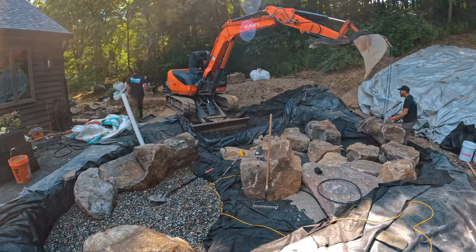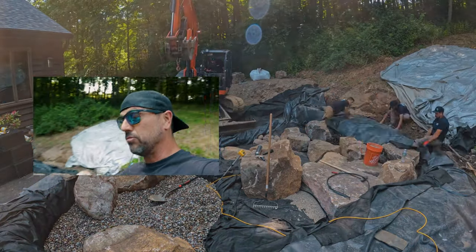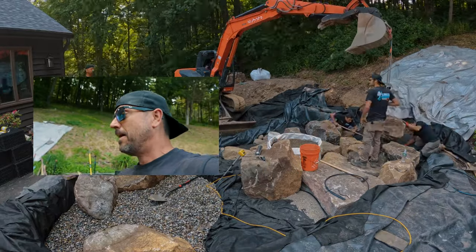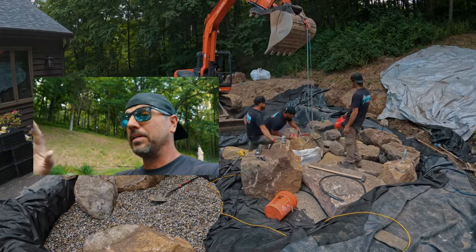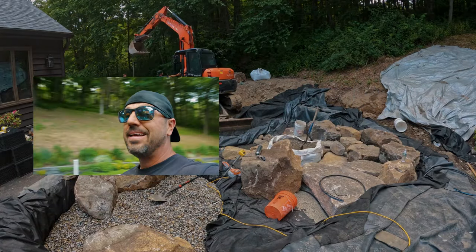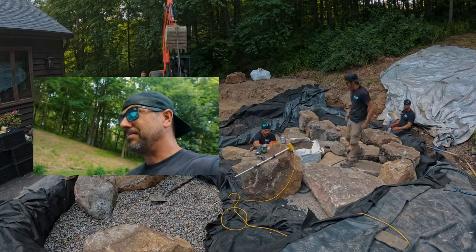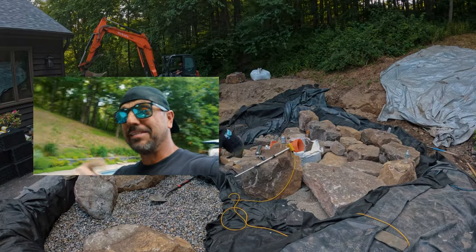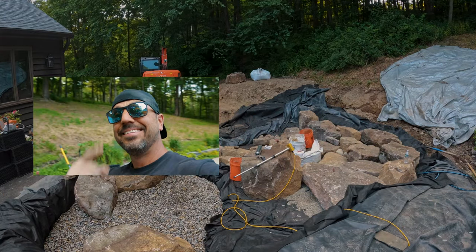Guys, come on back. Next video, we're going to get that intake-based skimmer in. I'm going to show you how we use stone dust to shape it out, pull our liner in, and build that entire thing. I'll talk about elevations and how we get the water pulled in there so it functions properly. And then we're getting going on this bad boy — that waterfall is going to be next level stuff. Hit that subscribe button, share it with your friends. Come on back — love to see you here. See you on the next one.